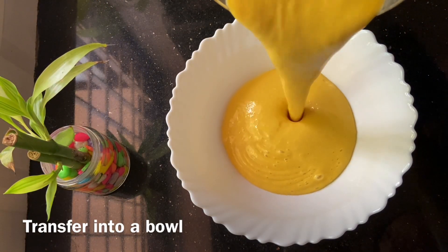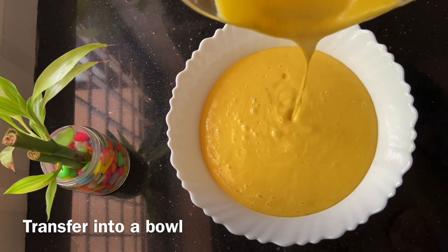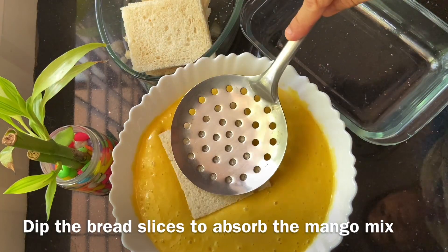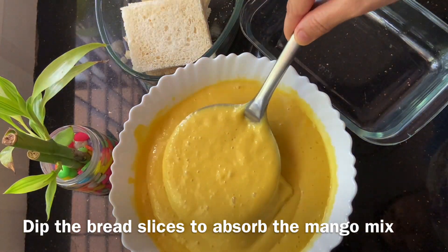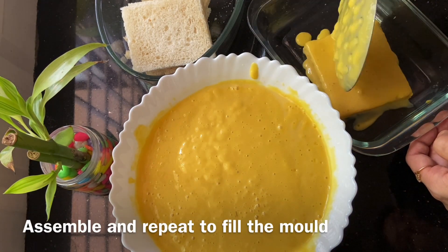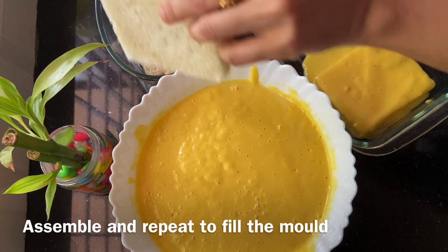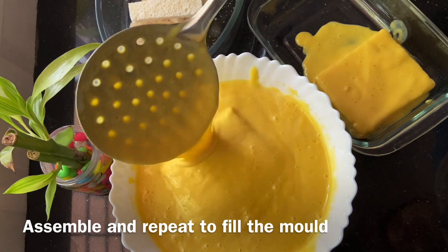We will do the same way. We will cook the bread on the side — cook the bread slices and dip them in the mango mix.